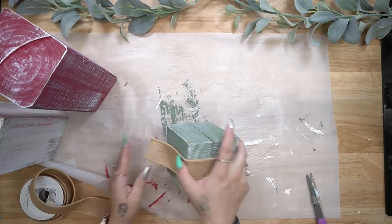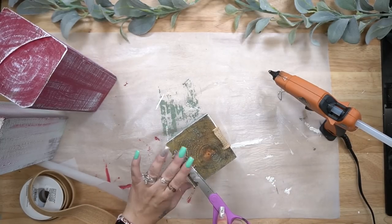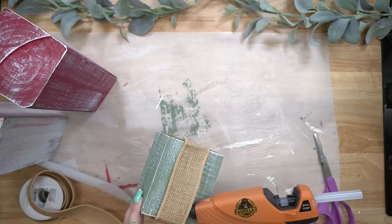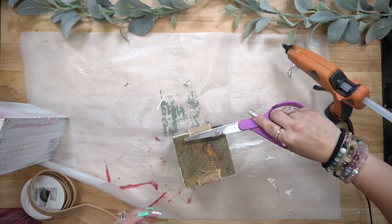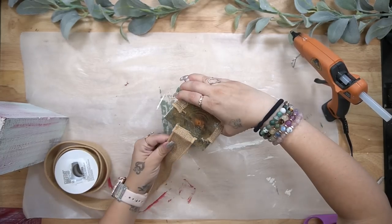I always tell you guys, if you do not like dry brushing, leave that part out. Next I go in with this neutral colored ribbon that I got from Walmart — we're just making presents here, obviously. So I start by just measuring out a piece and then gluing it around one side of the four by four, and I repeat that step on the other side.